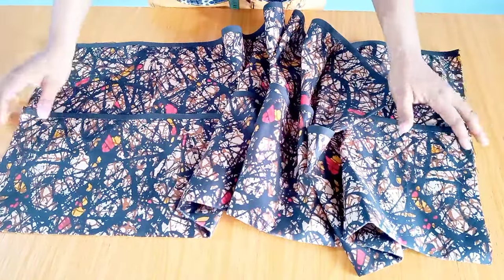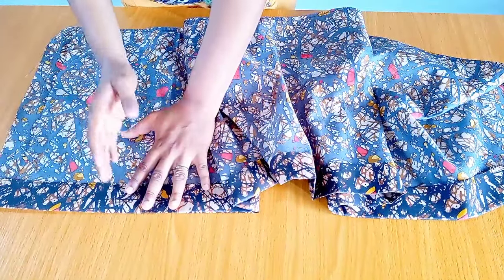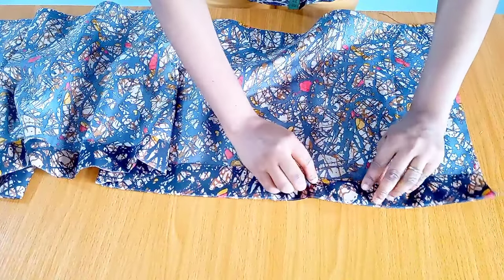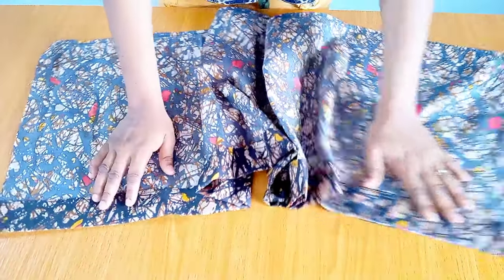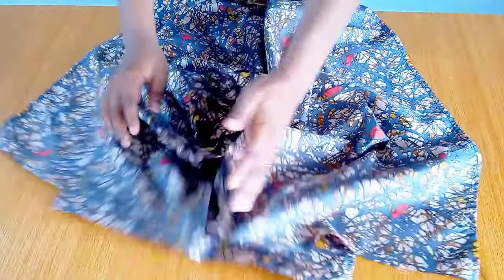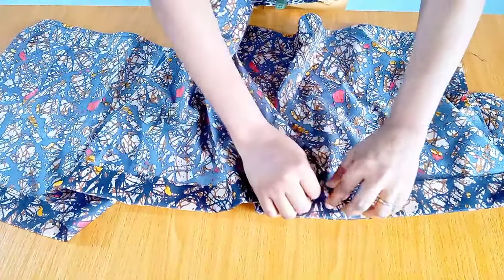Another method you can use: instead of closing up the two sides first, turn it to the wrong side and leave about five to six inches open on each side. Then fold in the half inch all the way through — this is easier and faster. Once you've sewn through, put both open sections together at the side, open up the folded elastic casing, and run a stitch to close up the side. You'll be left with about five inches to close on each end.